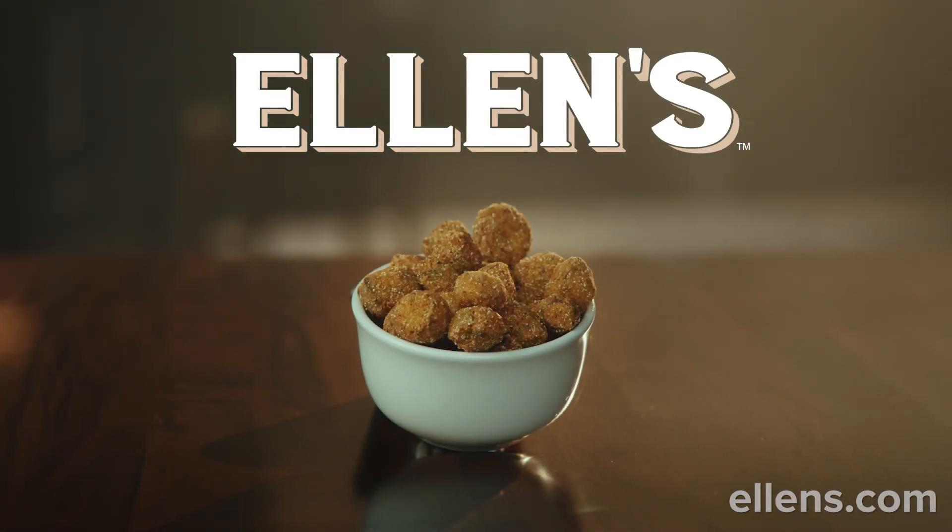Is this right? Ellen's fried okra. It's okay, we're professionals.